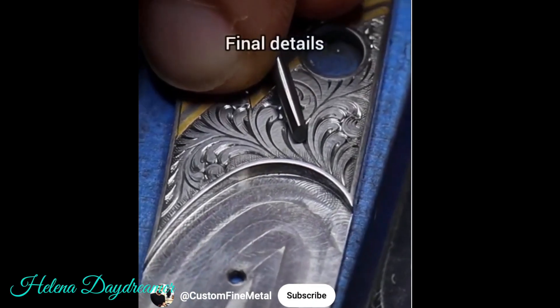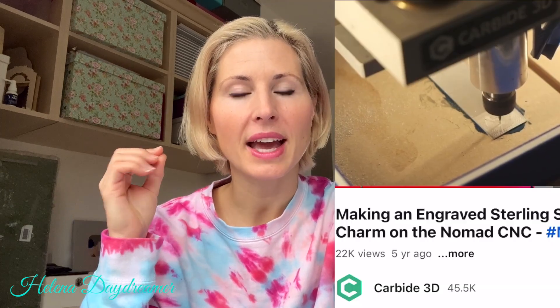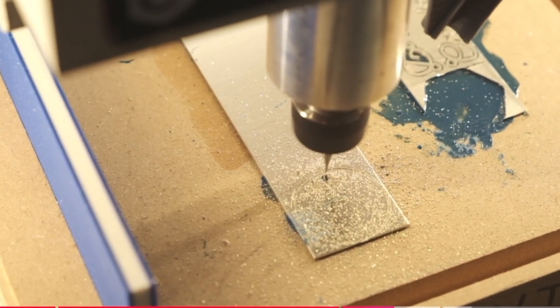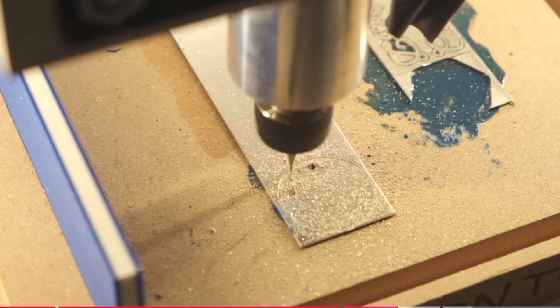Another type of hand engraving is when you use a graver tool attached to a machine that helps you with the pressure, so you basically don't need to use all your strength to push on the piece and remove the metal. But they both work on the same basis. Next, you can engrave metal on a CNC machine — similar to the hand engraving tool, it also uses a very sharp tip that scrapes the metal and removes it as it goes.